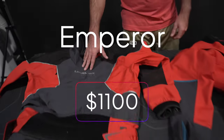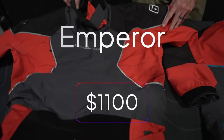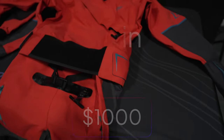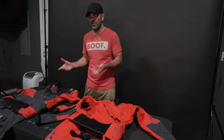We have the Emperor — this is their newer dry suit, coming in at $1,100. And this is the Odin, which has been out a little longer, coming in at $1,000. Both are good options, but one might be a little better than the other for what we do — whitewater kayaking.